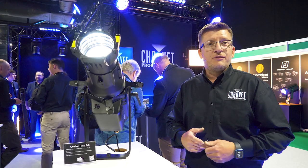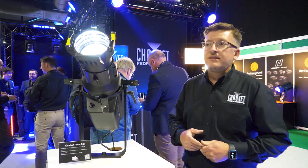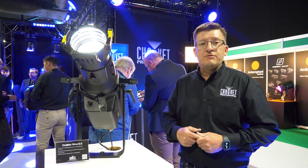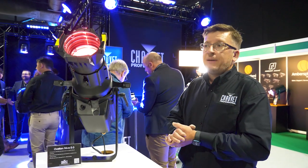Good afternoon, my name is Simon Cox from Chauvet Professional, here in the UK at Plaza Focus Leeds. Introducing now the new Ovation Rever E3, our latest ellipsoidal spots using a multi-chip LED array.